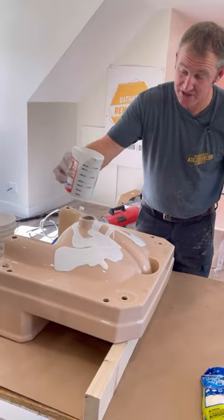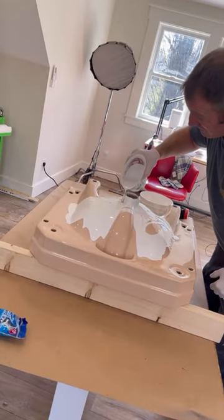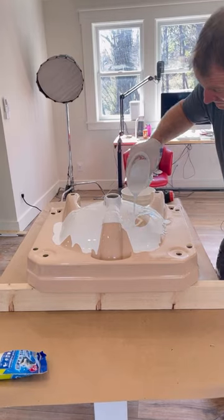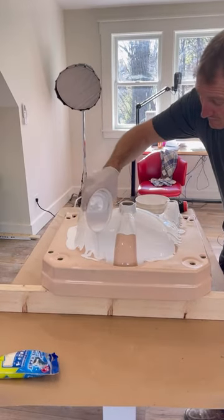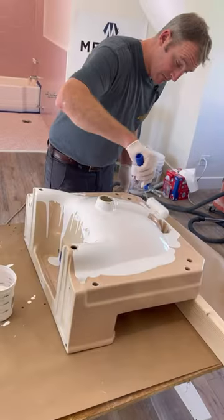The best tip when using this paint is to let gravity do the work. The paint is quite sticky, so you want to pour it on and manipulate it lightly as it coats the sink. Here's Steve doing his tapping with the paint roller to move the paint around.